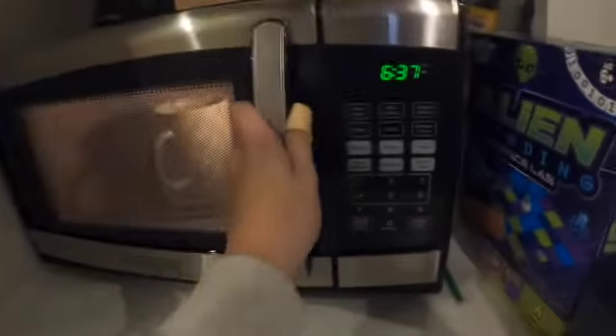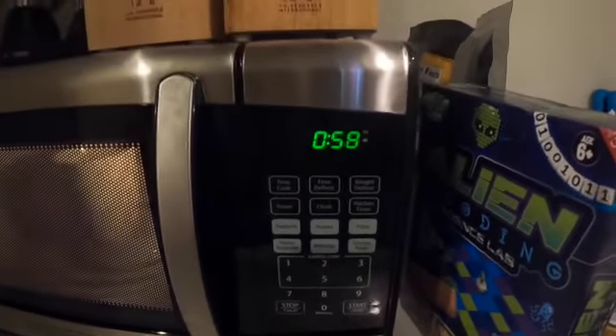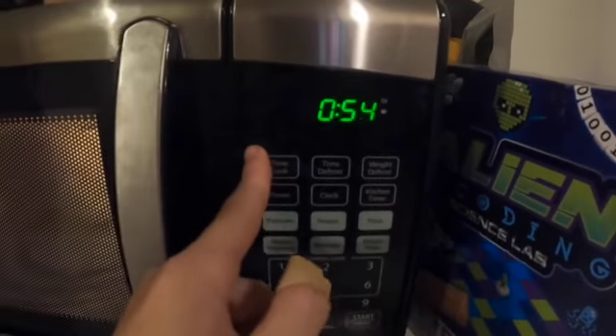We need to put it in the microwave. Press one minute and we'll get back to you when the timer runs out.